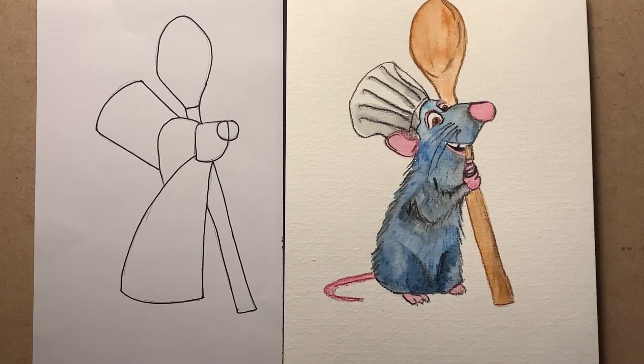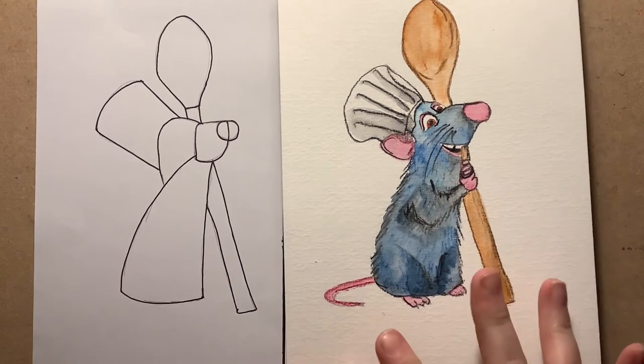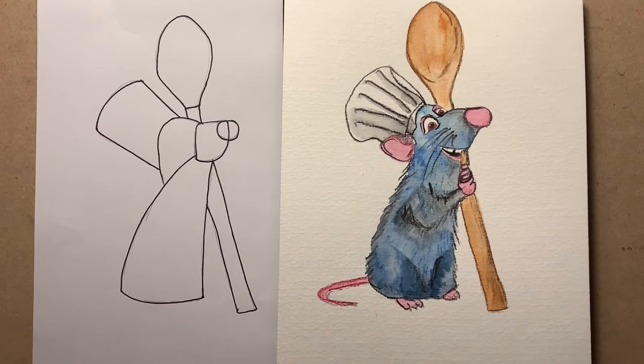So today we've got Ratatouille, and this was suggested to me by all four of my children - it's very rare that they all agree on one. It does look a little bit complicated, so I've put straight away the basic shapes we're going to start with, so you can see we're really going to start with some very simple shapes here, and then we'll build it up step by step.